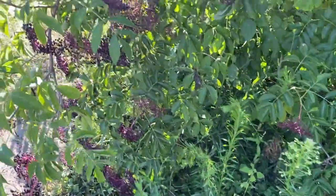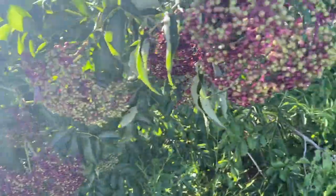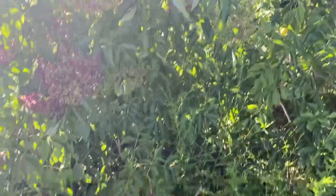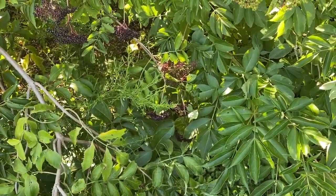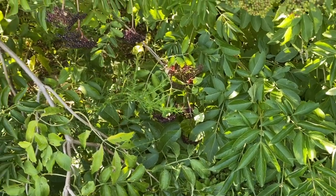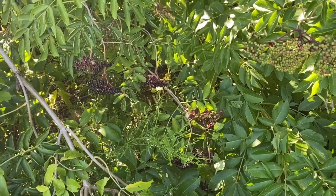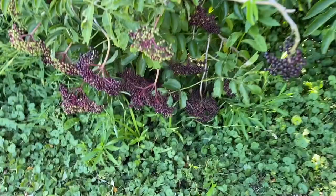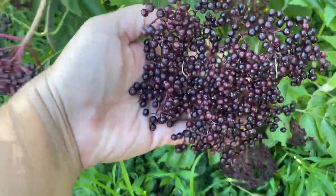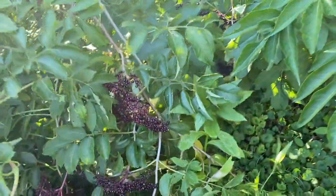They do need to be cooked and processed to 140 degrees so you're not ill from them. But they are a really good medicinal plant to help fight off flus, colds, and any kind of viruses. So I'm just going to keep pruning all of these very ripe elderberries off of here so we can make some elderberry syrup to keep our household healthy this winter.